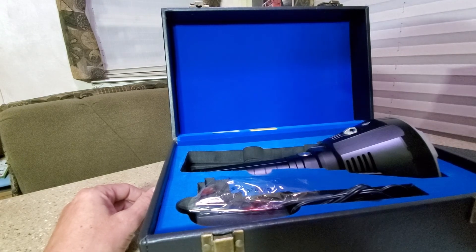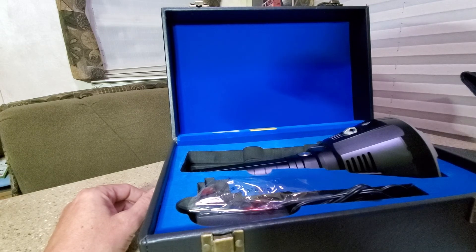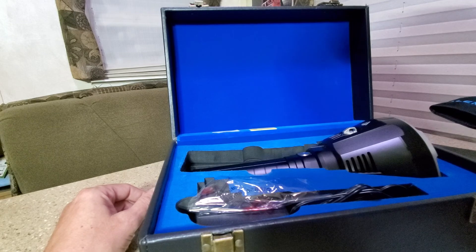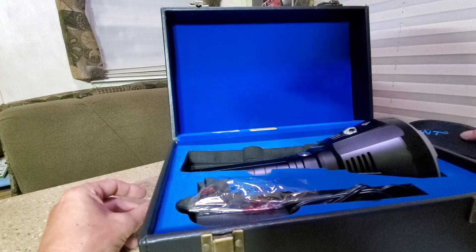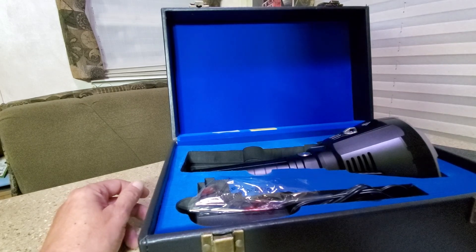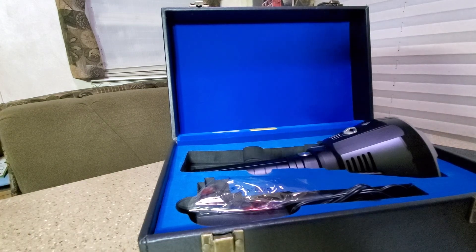I just wanted to share that quick little tip with you guys. Please subscribe — I'm in the process of setting up a testing area with a range and a flood area where I can do some night shots on some of these lights. God bless, I'll see you guys on the next one.